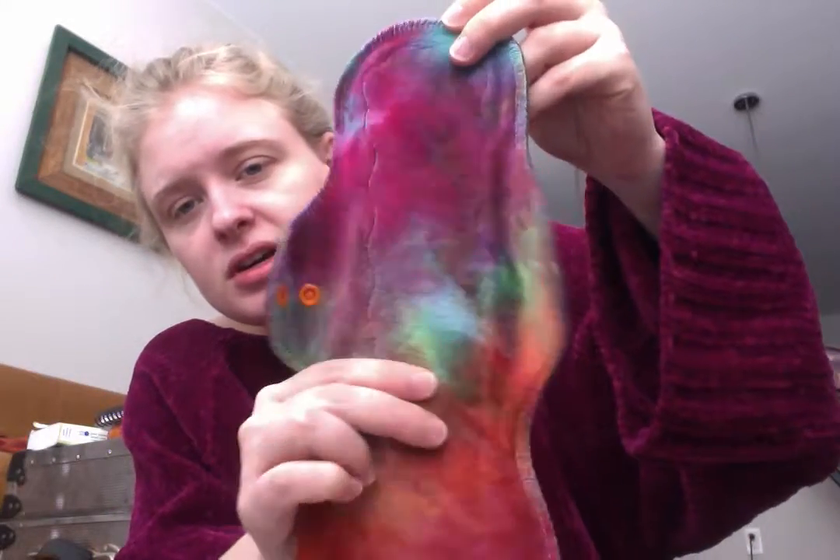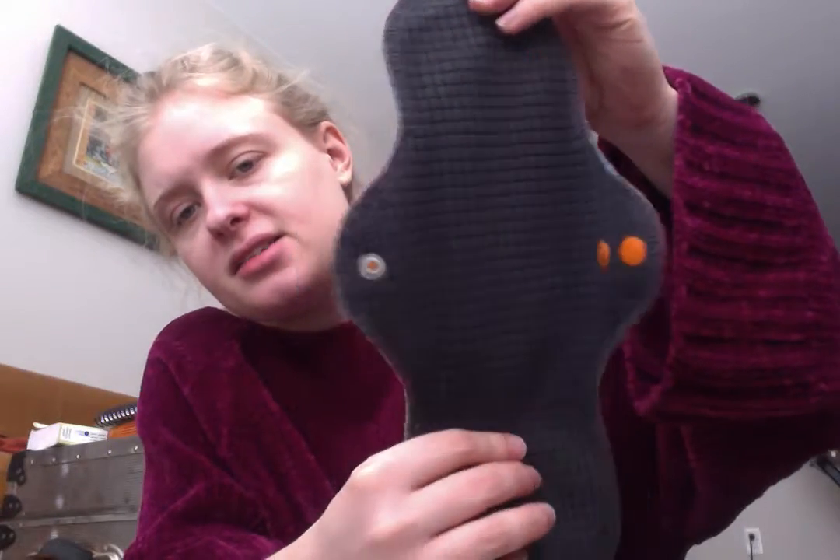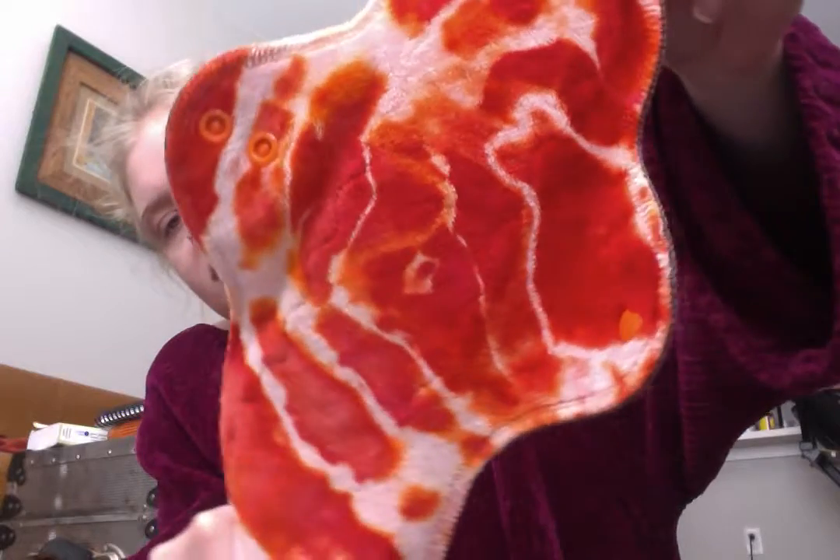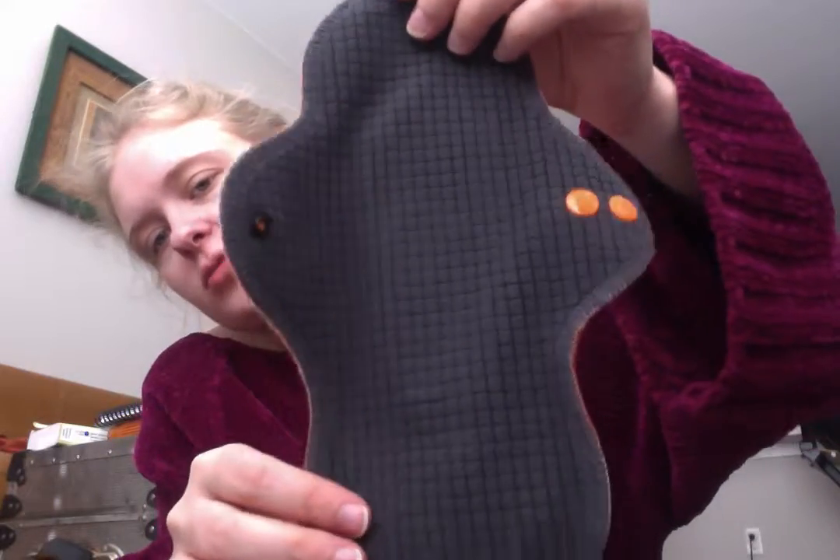The next shop is Unpaper Unplastic on Etsy. I got a 12-inch organic bamboo velour topped pad. It's moderate absorbency — just one layer of bamboo cotton fleece inside — and the back is a grid-style Wind Pro. I also got a 10-inch Boosted Heavy, which has a layer of bamboo cotton fleece in the core, and then right in the middle where the most bleeding happens, there's a layer of Zorb added. It has a really pretty dye job with rings, and it's backed in the same grid Wind Pro.